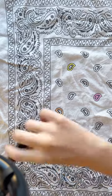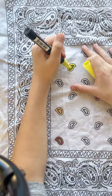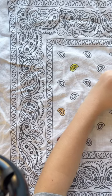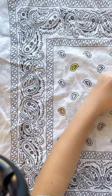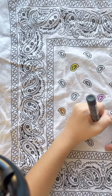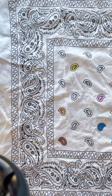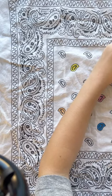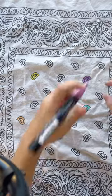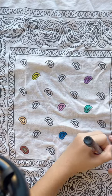I decided to do a pastel rainbow, and I'm using my Poscas for this because they are easy to layer and put on — they're pens. They're not made for fabric, but they are very flexible, so they'll work on here, I think. This is actually a really long process; it took a while for all these to get colored in because the Poscas don't like the fabric.